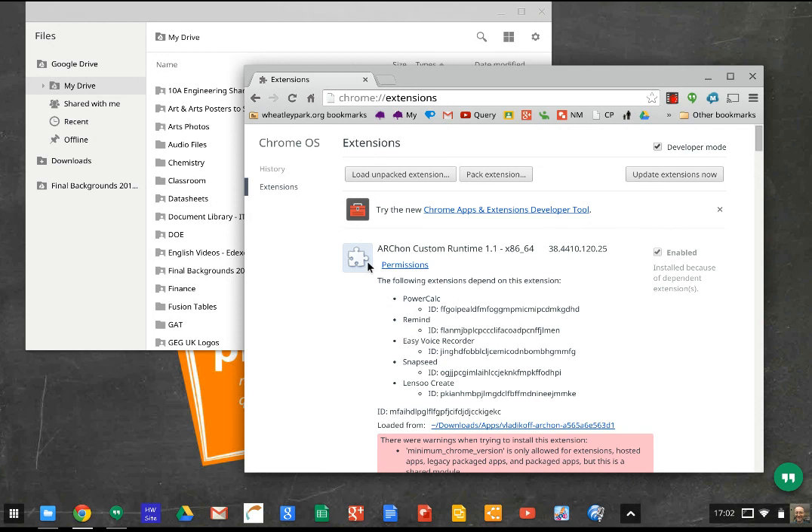You'll also need to have the ARChron custom runtime 1.1 installed as well. If you look up on Google how to install Android apps on your Chromebook, you'll find the link to download the latest version of this. But you need to have that installed first.